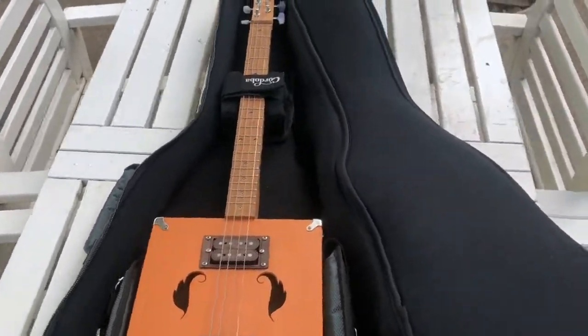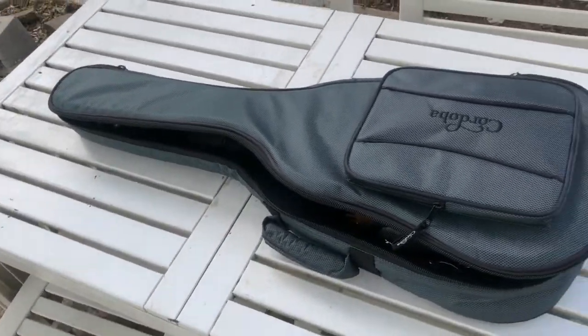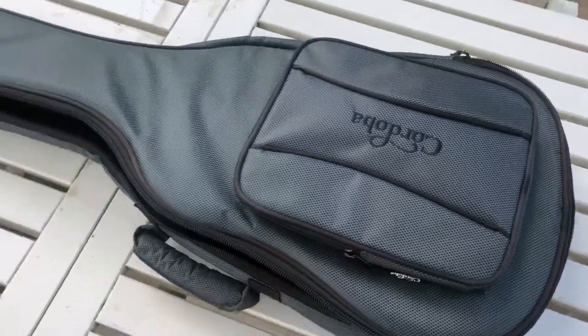I picked one of these up — granted, a $50 gig bag is more than the price of a lot of cigar box guitars — but if you ever have to take this thing somewhere and go busking or whatever, you'll appreciate that case.